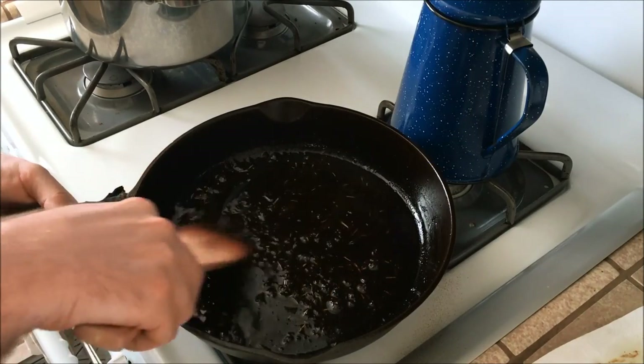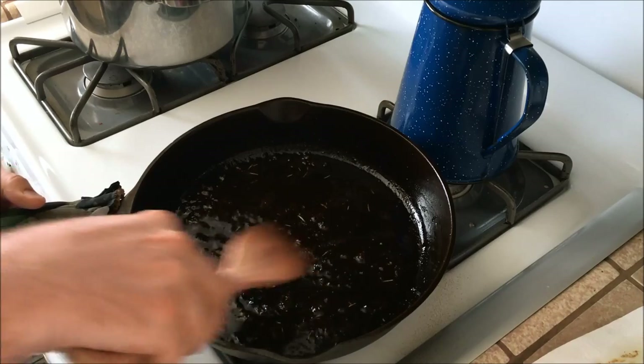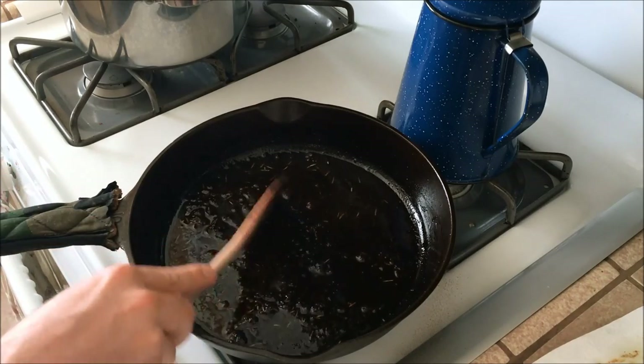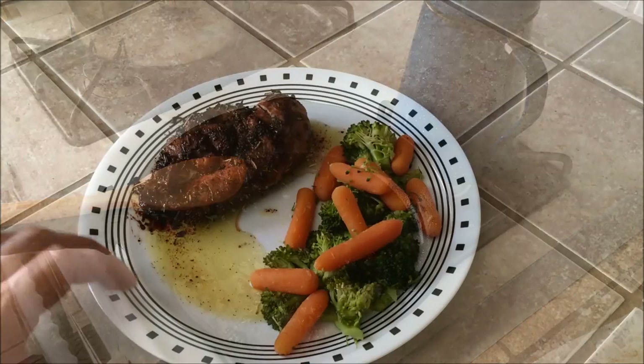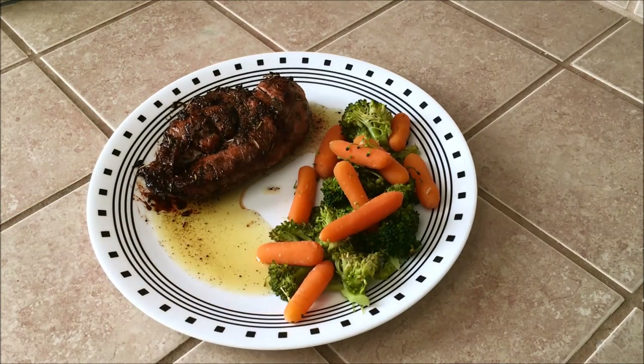I'm going to get everything plated up. Here it is — our pan-seared oven-baked chicken and steamed vegetables. Pretty quick, easy, and straightforward, and it makes really good chicken. I'll put links down below to some of the products I use. Thanks for watching.